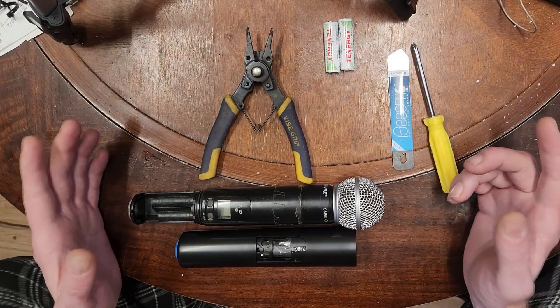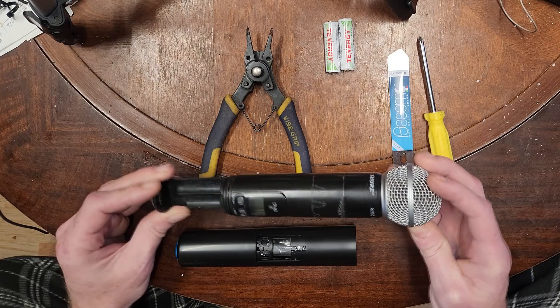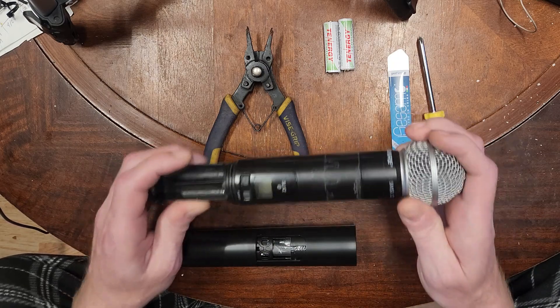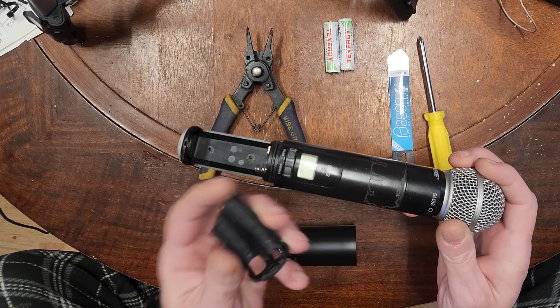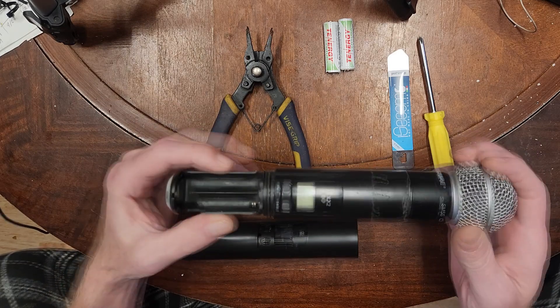So what do you do when that happens and it actually breaks? We're going over to field Justin, who's going to show you how to fix it. He just finished a live stream and teased about the Shure SM58 wireless mic — specifically the SLX2. He's got several of these, but this one is broken.